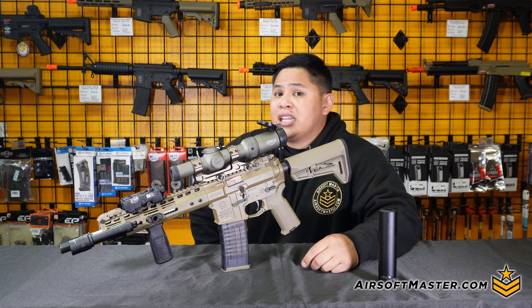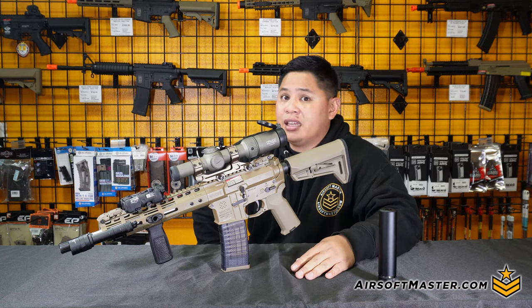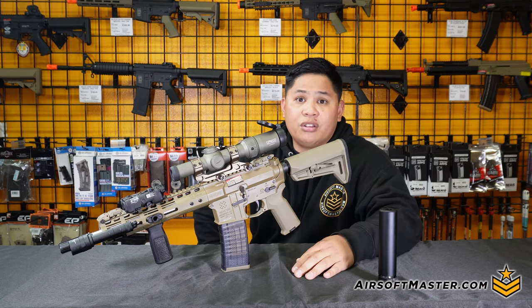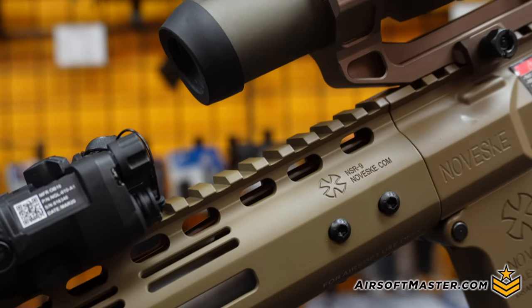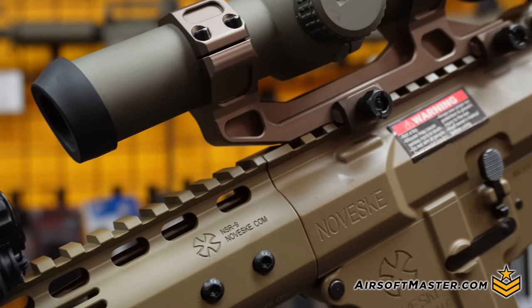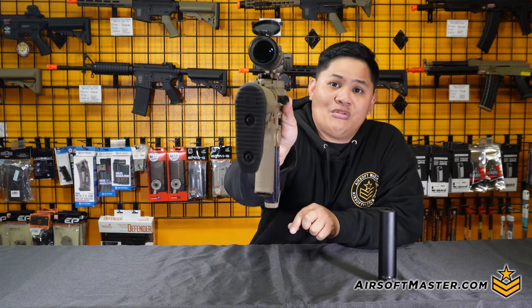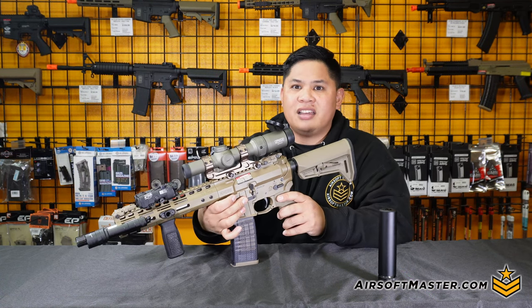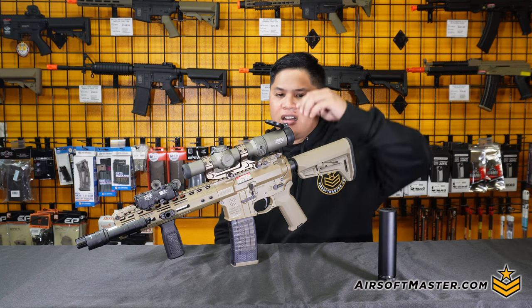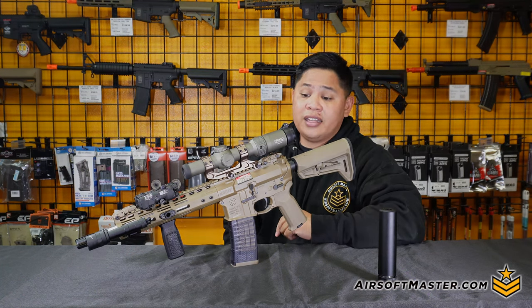In regards to the licensed trademarks, Noveski doesn't want you lacking on any of the actual insignia details throughout. You'll see Noveski all the way from the lower end of the receiver, up to the rail itself, and even on the actual forward assist. Attention to detail is pretty nice — and also the best way to flex on the most American badass rifle company.